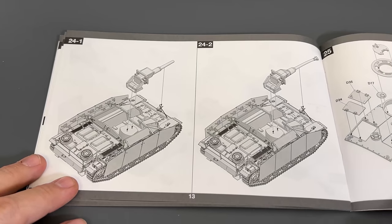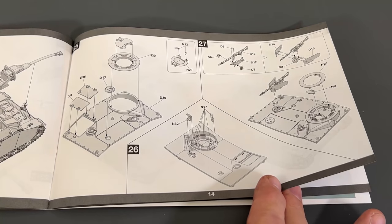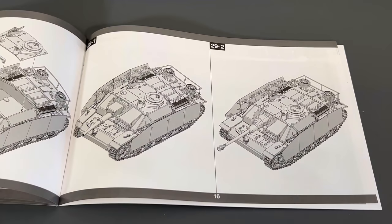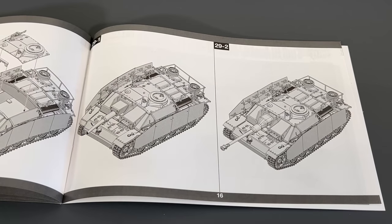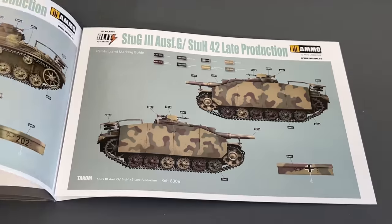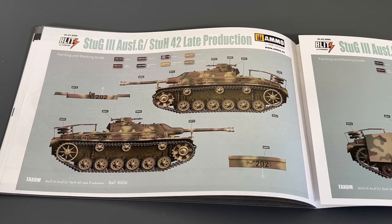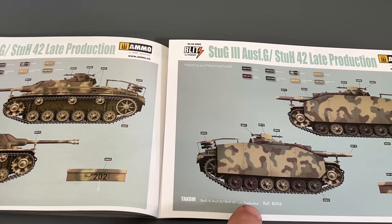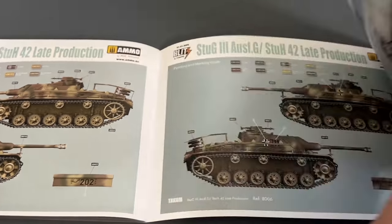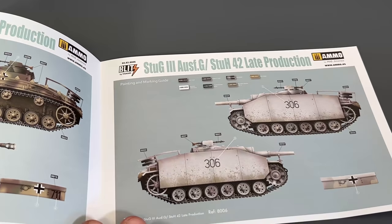Sorry, I just noticed I skipped that page right there. And finally we've got the markings page. There are quite a few different ones in here — we've got one with the 75mm, one with the 105mm, another one with the 75mm, and one more in a snow scheme.